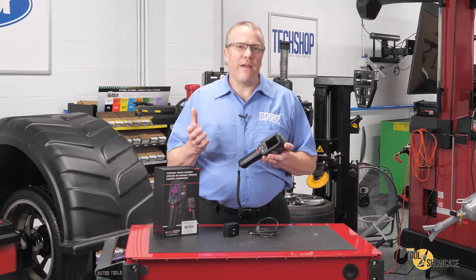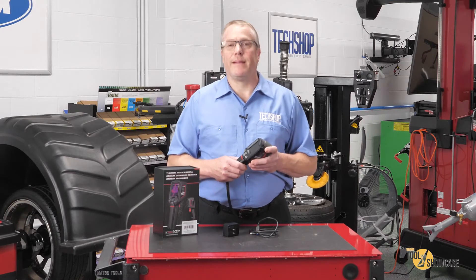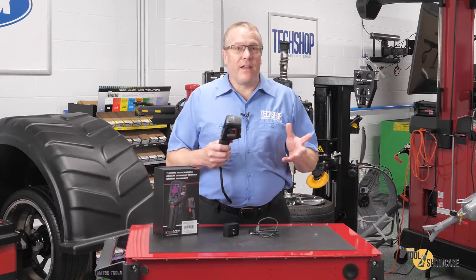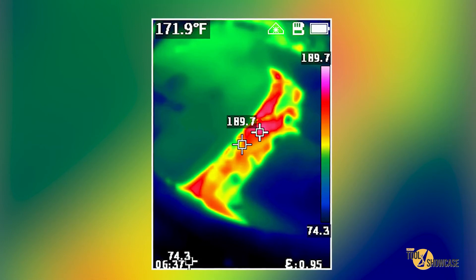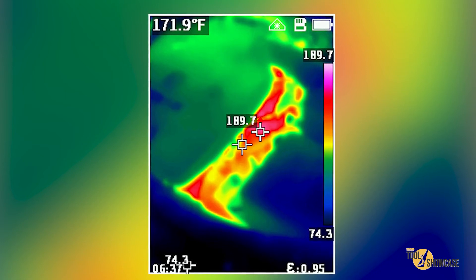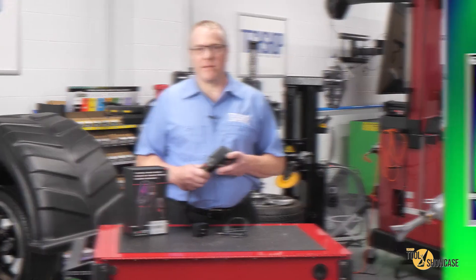Thermal imagers are great for multiple professions, but they're worth their weight in gold for an auto technician. I couldn't resist at first — I had to see how well my coffee mug was working. Then I threw it in my car to try it out after a drive. The first image is under the hood, and it's neat because you can see the cooling system outlets on the end of the cylinder head, but you can also see how well the insulated engine cover keeps the heat in. These are great for cooling system diagnostics.